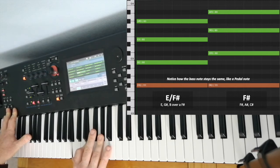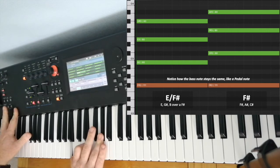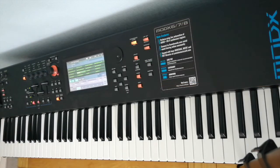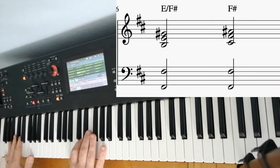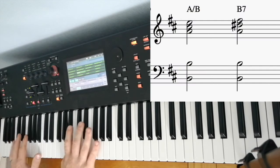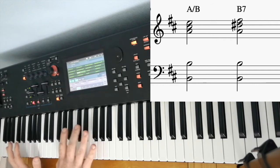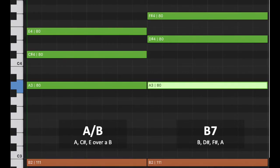A trick he does about half the time with this chord is that he'll then resolve the E chord up to the F-sharp. So it's E over F-sharp, and then up to just an F-sharp chord — the bass stays still. Then he does it again: A over a B, and then to a B dominant 7 chord. So the bass doesn't move but the chords change.